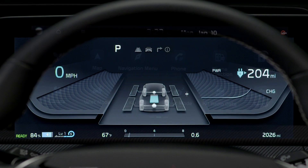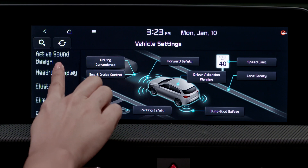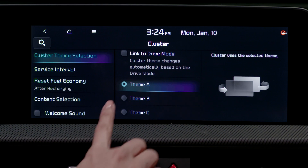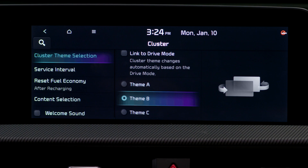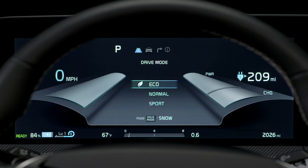To change the instrument cluster theme, go to the infotainment system screen and press setup. Then go to vehicle, scroll down to cluster, and press cluster theme selection. You have different themes to choose from and each one is unique. If equipped, there is also a link to drive mode — when this is checked, each time you change the drive mode, it automatically changes the instrument cluster theme.